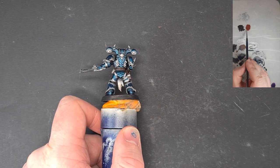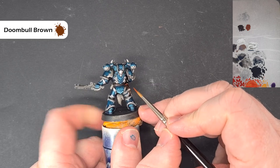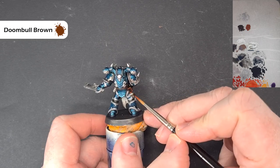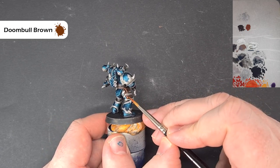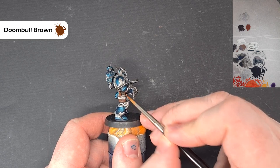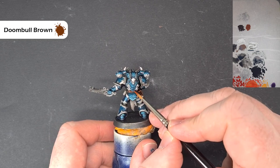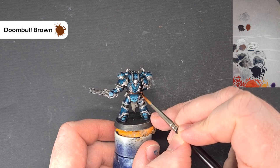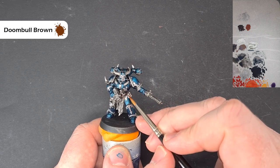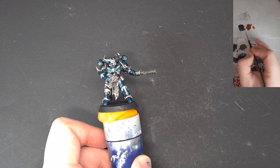When that Rhinox Hide is dry, the first highlight is going to be with a little Doombull Brown. We're going to be fairly liberal with the application of the Doombull Brown because essentially what we're saying is that the Rhinox Hide is the deeper recessed color and the Doombull Brown is the lighter color we'll use to highlight - it just saves us a step, not having to go in and wash it. Just give that nice chunky highlight with the Doombull Brown and we'll come back for the final highlight next.